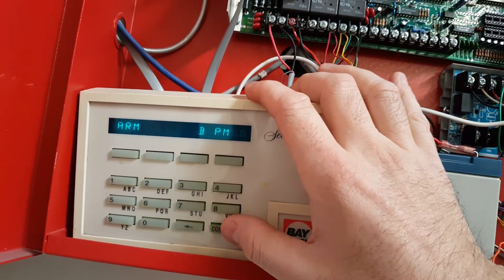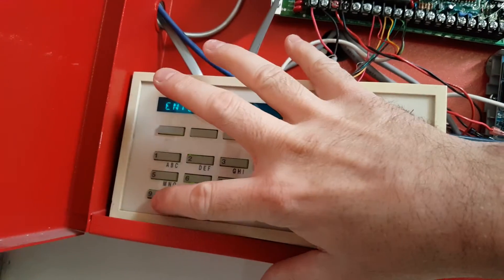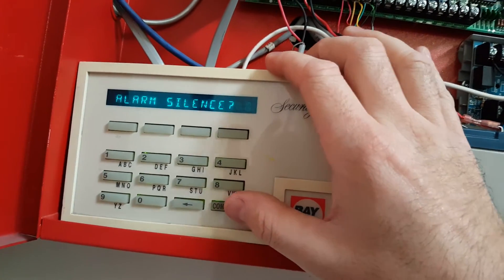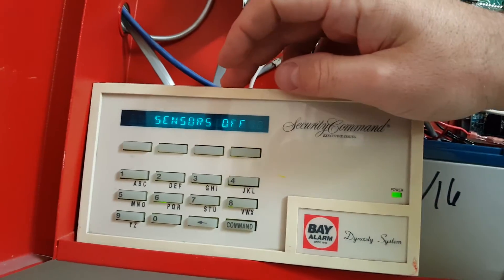So I'm going to go back in. I'm going to go menu yes again. I'm going to enter the code — four nines again, though it could be two nines depending on your panel. And I'm going to scroll to sensor reset and hit the top left button.